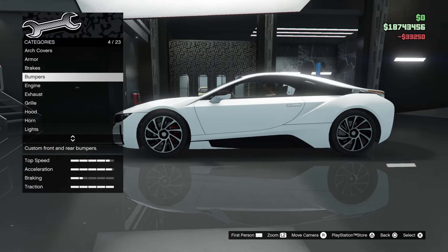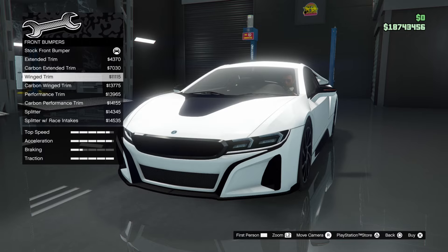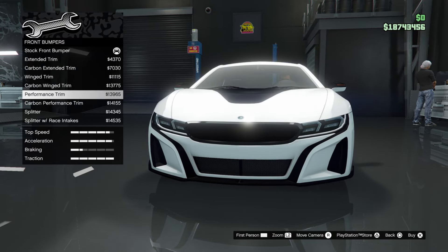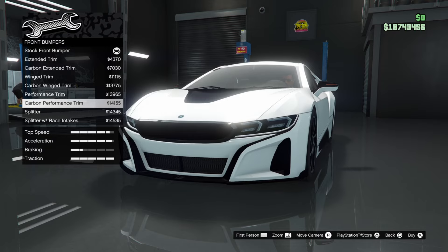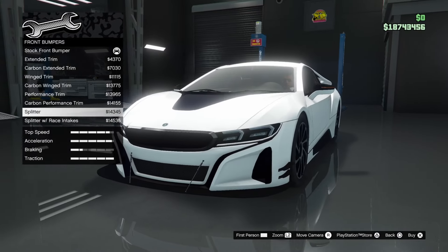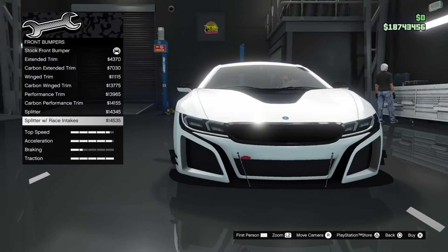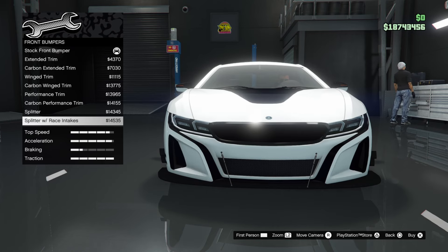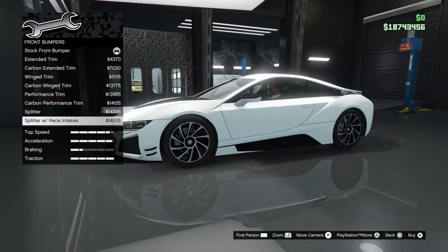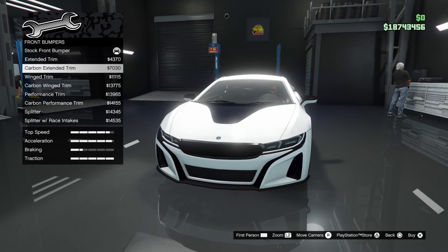Let's just put on the armor upgrades and max out the brakes. For front bumpers, we've got extended trim, carbon extended trim, winged trim, performance trim — which adds a little black piece in the bottom middle of the grill — carbon performance trim, a splitter with canards, and a splitter with race intakes, which adds big vents on each side of the front bumper. That's actually really cool, though you have to take the canards with it. I'll go for carbon extended trim.